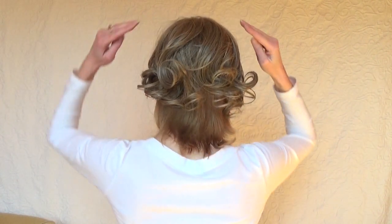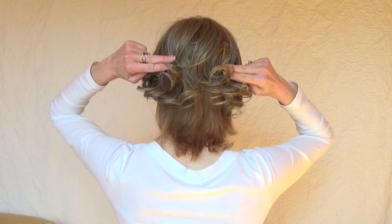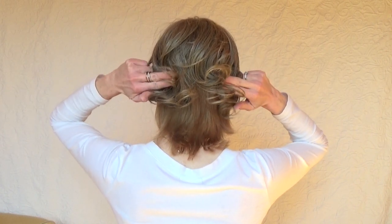On The Go 10 Inches measures 8 and a half inches at the front. The sides measure 10 inches long, the crown measures 10 and a half inches long, and the very back measures 10 inches long. The weight of this is 2.6 ounces, so it's very lightweight and very comfortable. I feel like I'm wearing nothing at all.